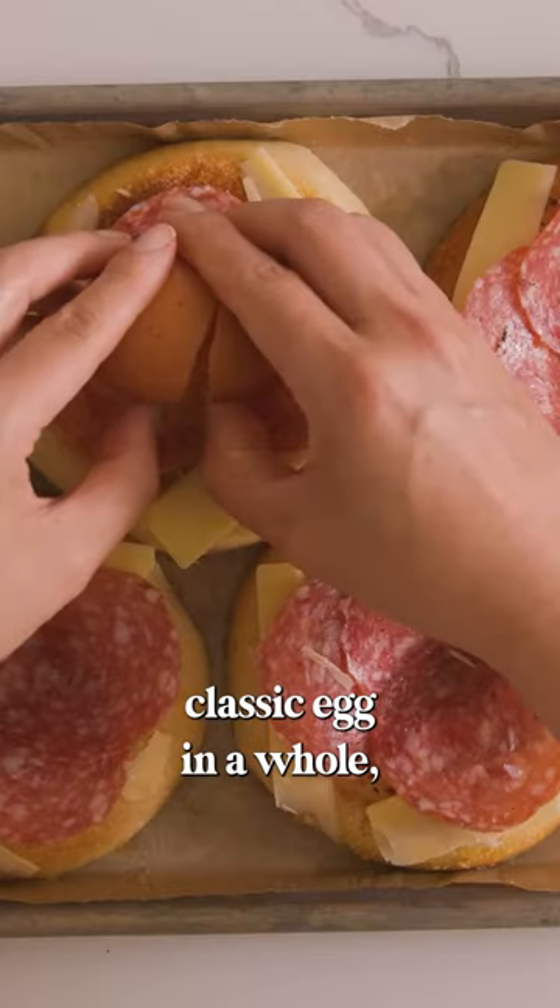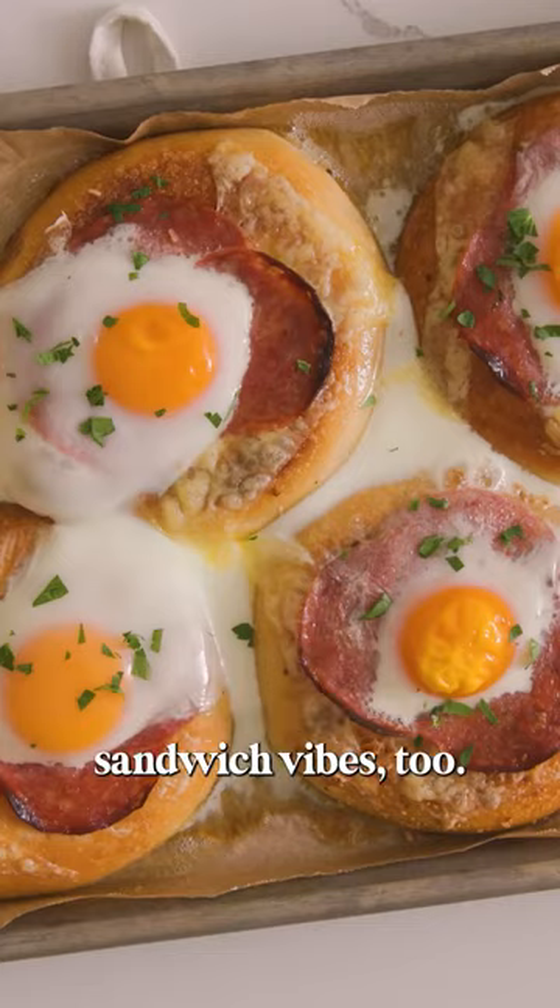This is a fun twist on the classic egg in a hole, except I'm doing egg in a bagel hole. That also gives off breakfast sandwich vibes too.